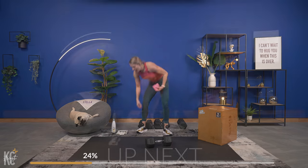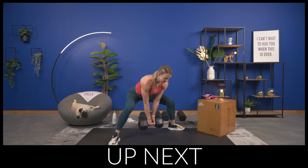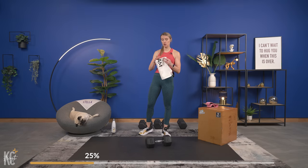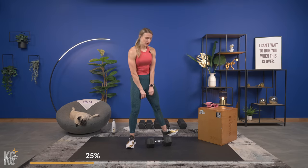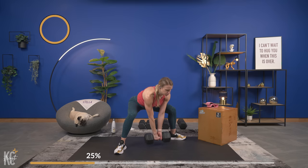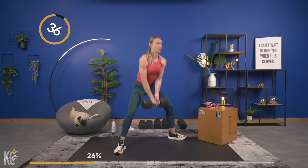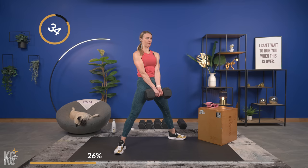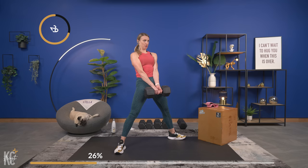Next exercise is a sumo deadlift. With the sumo deadlift, hips and knees are both going to be moving — where with the Romanian deadlift it's just the hips that push back. Now we're going to push the hips back, bend the knees, and push through the heels in a sumo stance. Starting from the bottom — here we go, squeeze, pushing the hips back, back stays flat, don't let your back round.